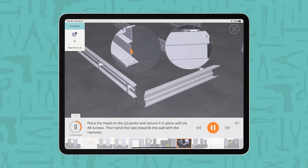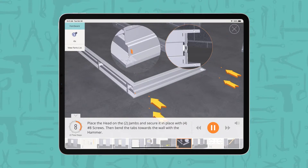Place the head on the 2 jams and secure it in place with 4 number 8 screws. Then bend the tabs towards the wall with the hammer.